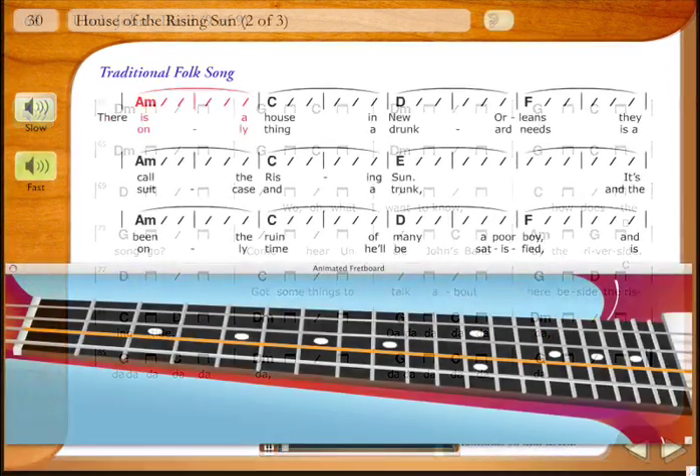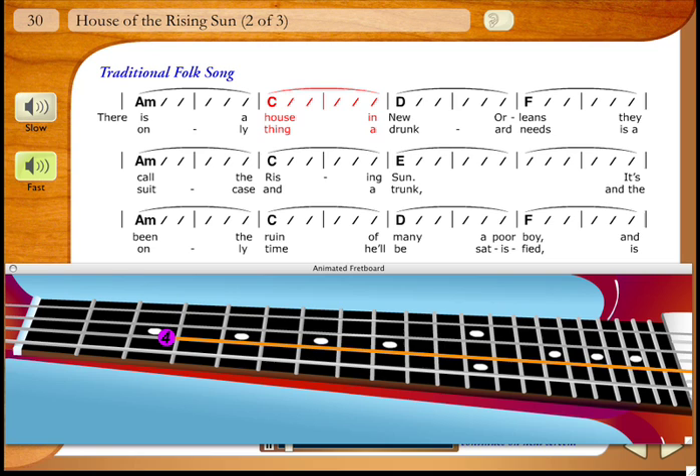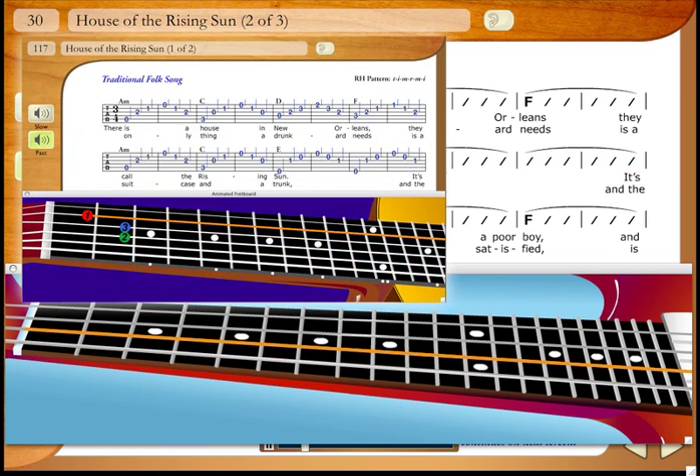eMedia's Bass Method is song-oriented. Many of the songs, including the ones we've heard so far, as well as Steve Miller's Rockin' Me and Bob Dylan's Knockin' on Heaven's Door, are also found in eMedia's Guitar Method. Bass and guitar students can jam along with each other as they learn.